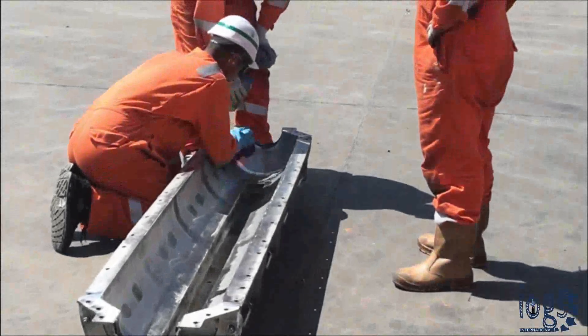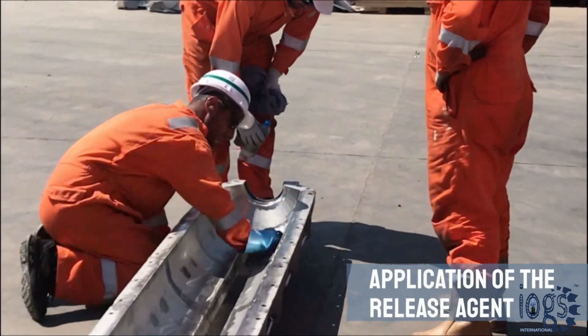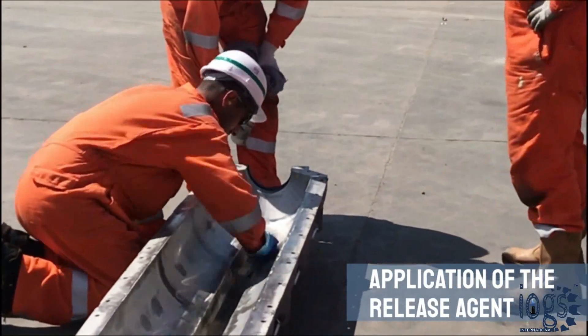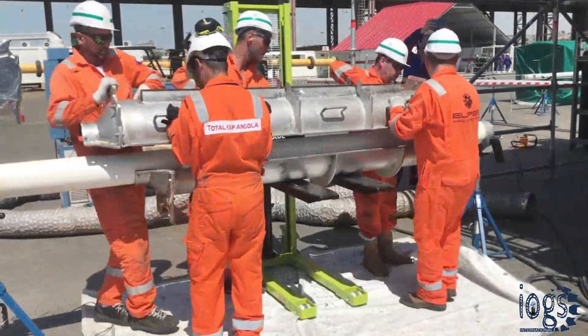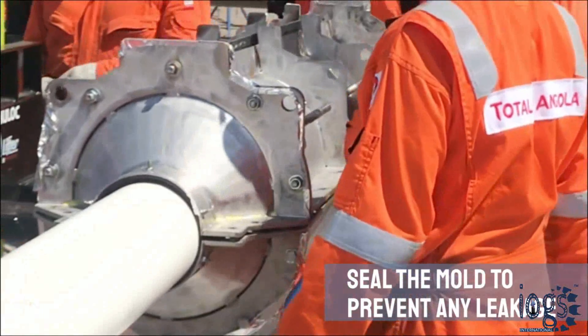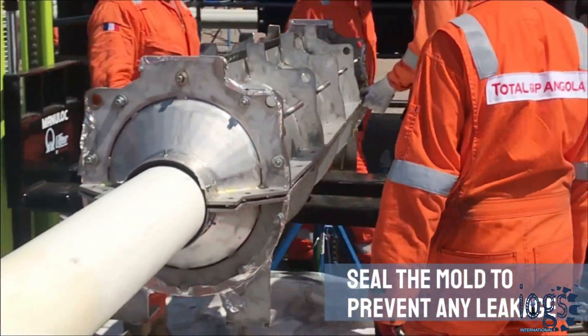The application of a release agent to the inner surface of the mold is also necessary for easy mold removal after the insulation becomes a gel. The pipe is then closed by the mold, and it is ensured that the mold is completely sealed to prevent any leakage during filling.